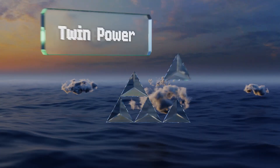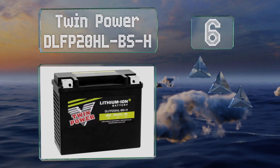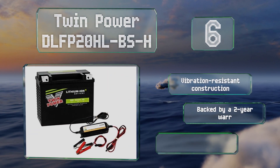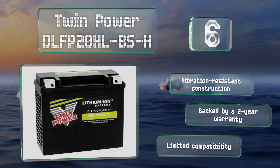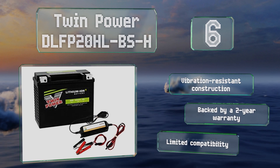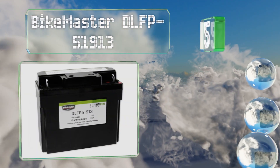At number six, designed to replace the stock battery on Harley touring bikes, the Twin Power DLFP-20HLB-SH can handle cold starts with ease and is just a third of the weight of most typical lead-acid options. It features heavy-duty terminals and a low rate of self-discharge. Its vibration-resistant construction is backed by a two-year warranty, however it offers limited compatibility.